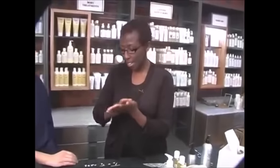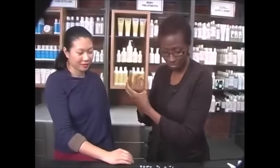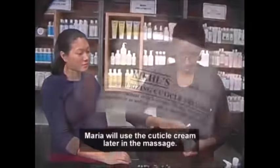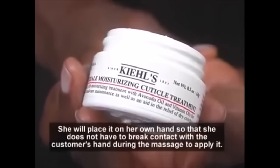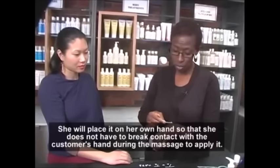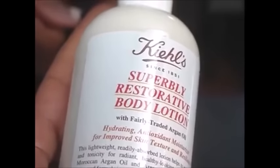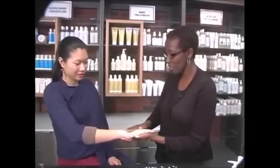I'm going to sanitize my hands before I touch the customer's hands. This is a cuticle cream — it's for your treatment with avocado oil and vitamin oils. You can use it for your hands, but I'm going to use it for your cuticles. I'm going to use the Superbly Restorative Lotion with the Argan Oil for your enjoyment today.